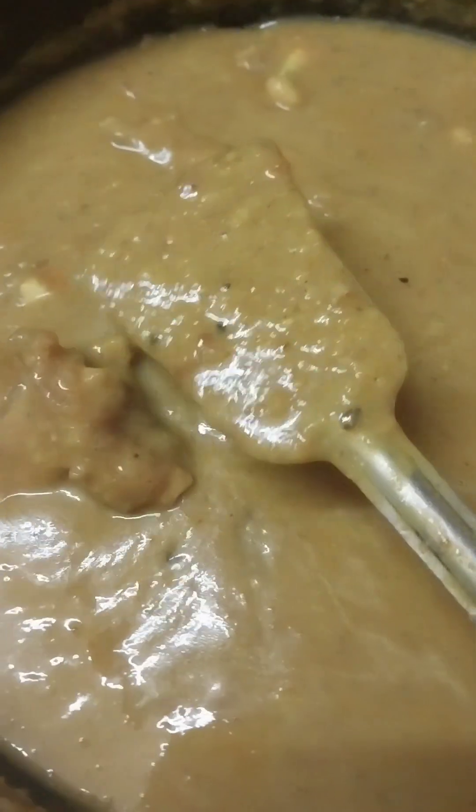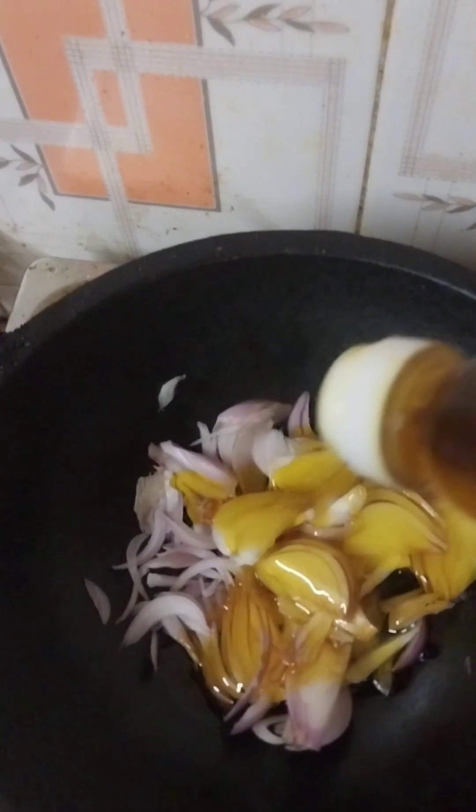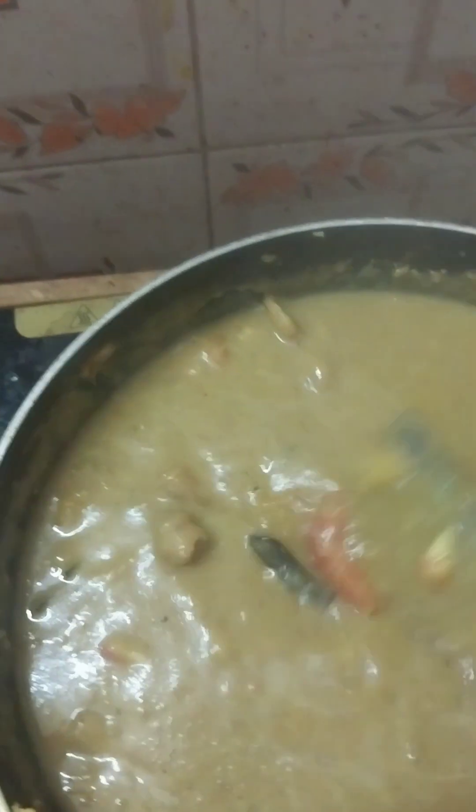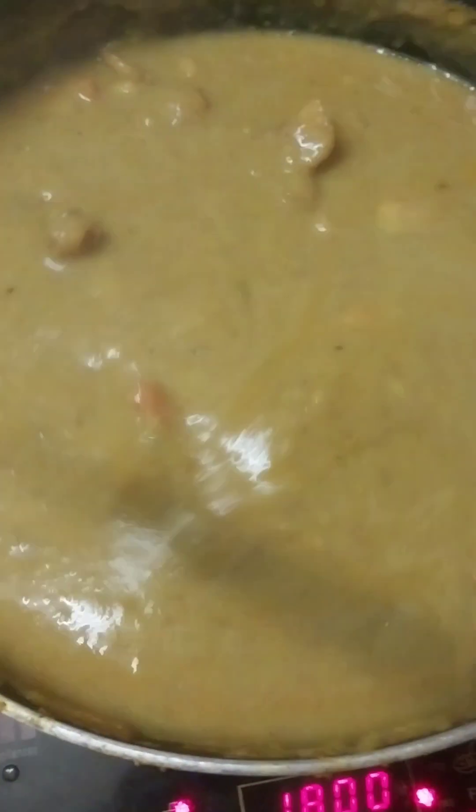I will use it to make it a little bit. I will be using a little bit of butter and the egg is very thick. I have done the cooking for two years.